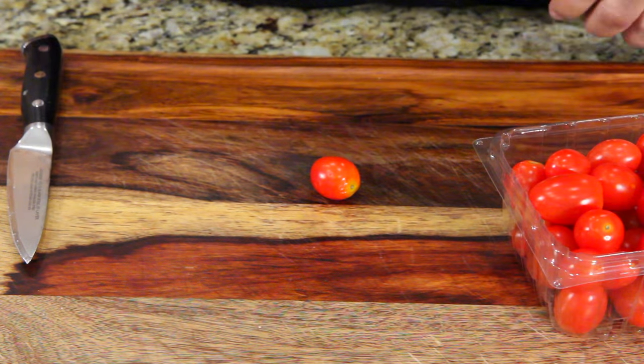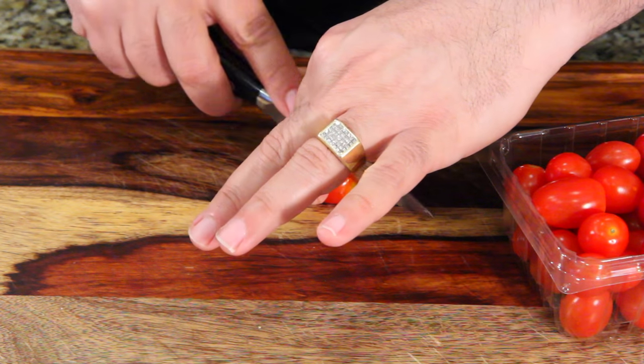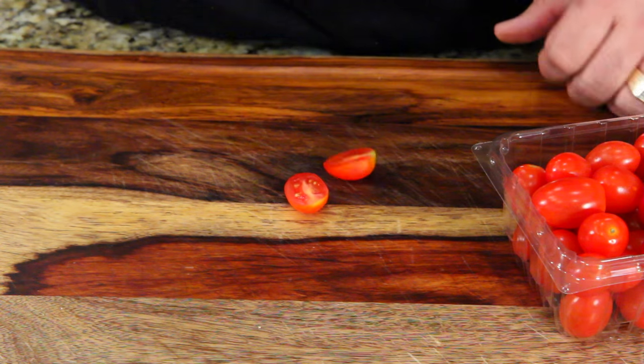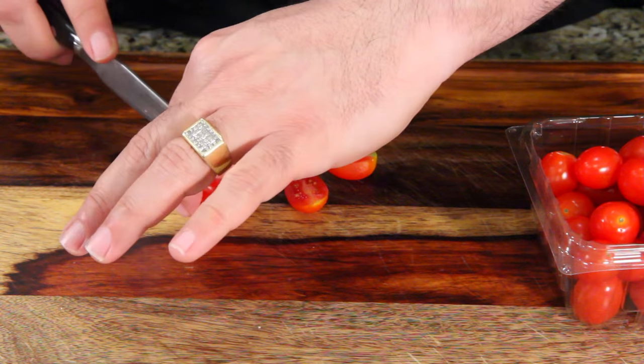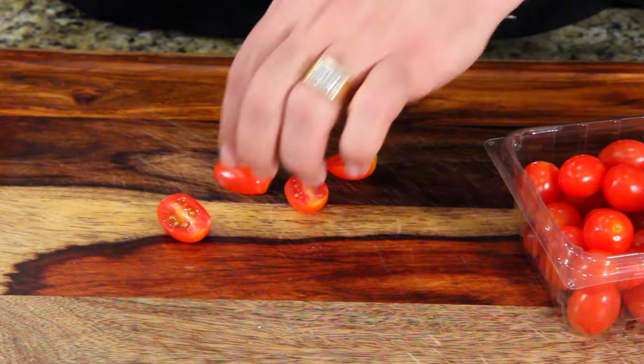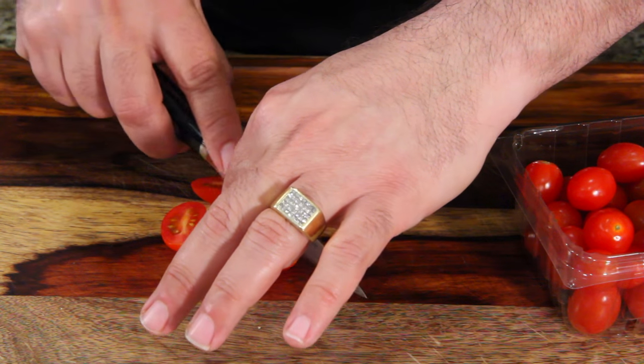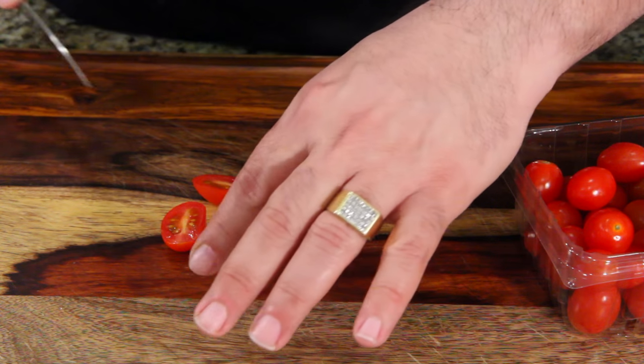The last thing you want to do is slice your cherry tomatoes in half. I'm going to do a whole package of these — probably a little more than I need, but I'm a big tomato fan — so just cut those in half.